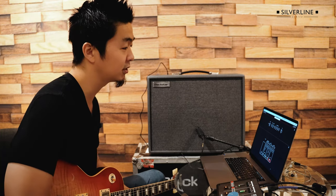Like all Blackstars, you get a lot of gain. So if you're into heavier stuff, you get plenty enough juice. But you could also get nice classic rock tones. So we're gonna get into that.